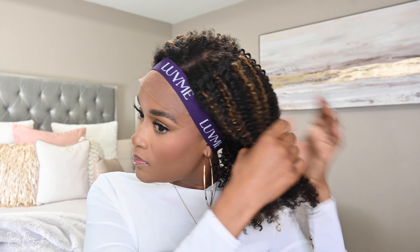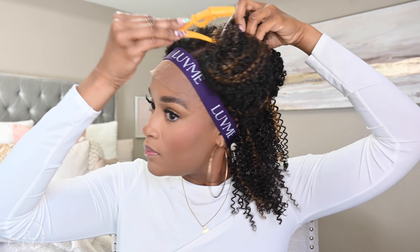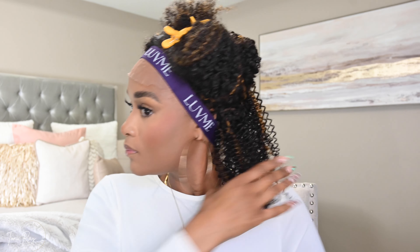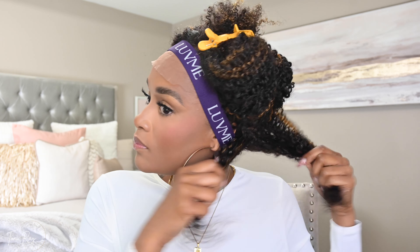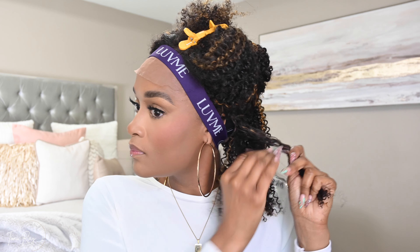I am just going in and fluffing up the wig. I want to be very clear: I did not have to use mousse all throughout the hair, and I did not spray it with any water, because these curls are so good. All I had to do was go in and separate them with my fingers piece by piece. This is a little tedious, so give yourself some time the very first time you wear this unit to fluff it up.